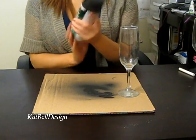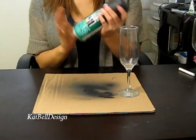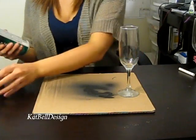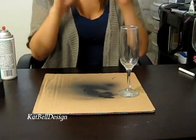You'll need chalkboard spray paint — you can get this at Walmart, Michael's, or any art store. Take it off, shake it, and get it prepped. You're also gonna need some tape.